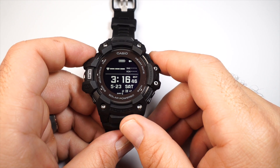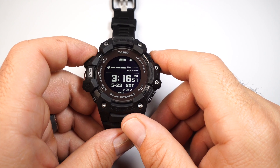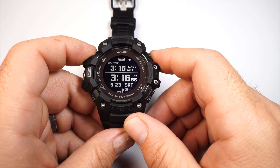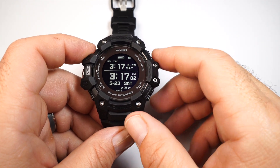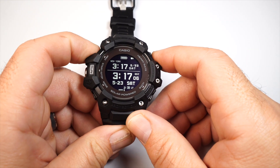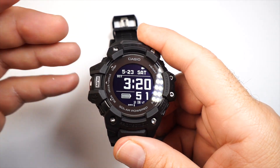Then you have the heartbeat indicator, which checks your heart rate throughout the day and gives you a minimum and maximum reading to track your heart rate. You also have dual time — your second time zone on top and primary time on the bottom, with dates for both, handy when traveling to another country.